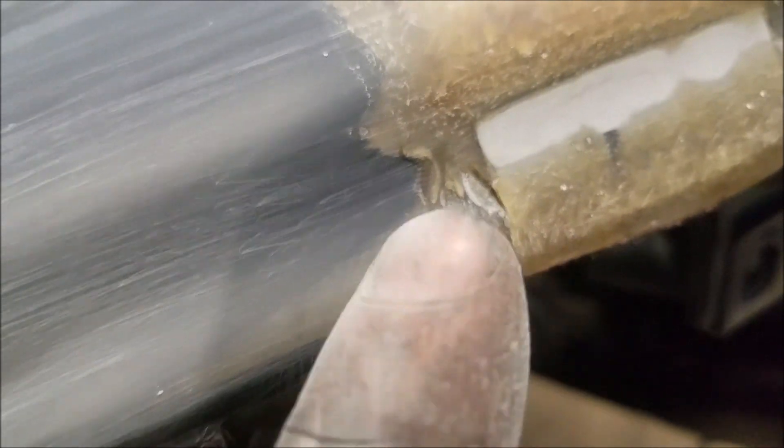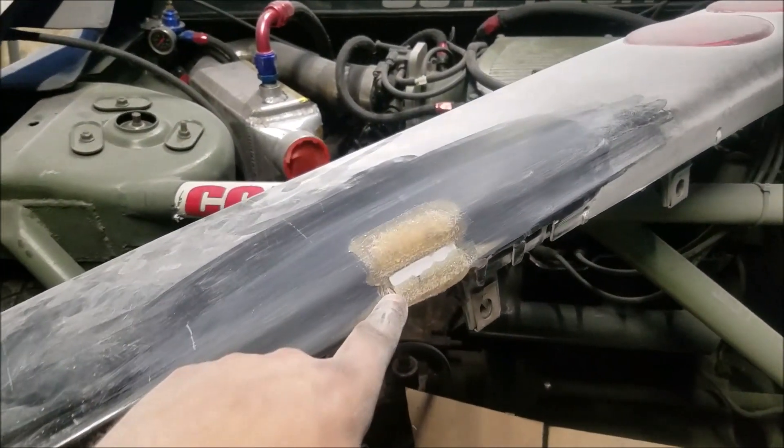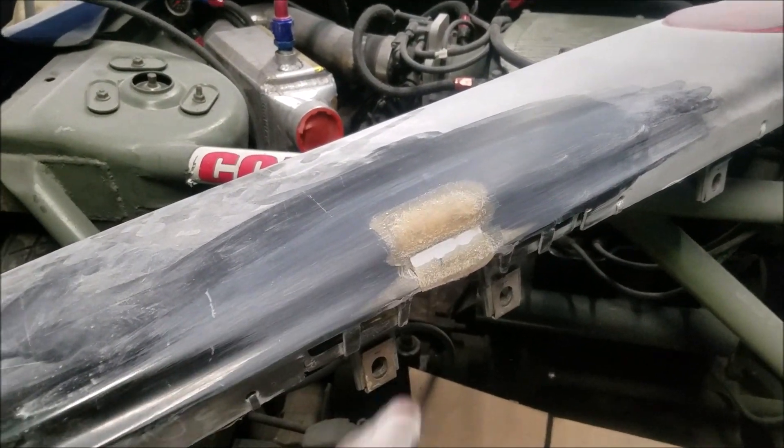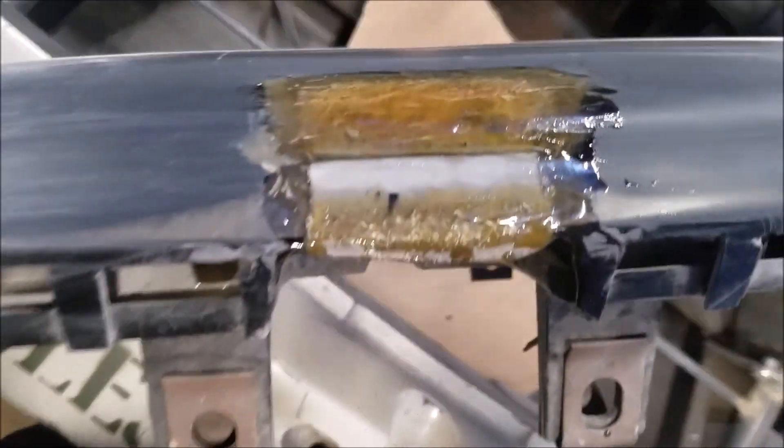There's the first sanding. I'm going to have to hit it one more time because it looks like we might have gone a little too deep right there. Otherwise everything else looks pretty good, so let's mix up like a drop and do that. Put a little bit around the back side and then some on the front.